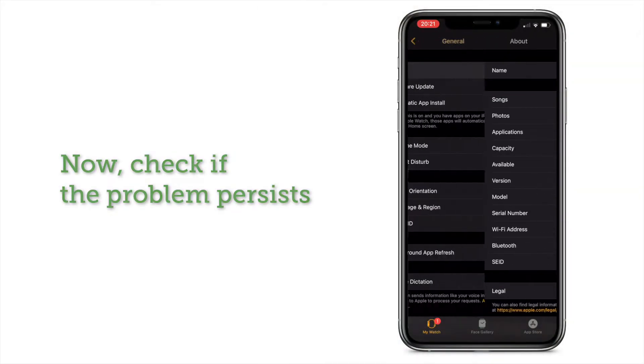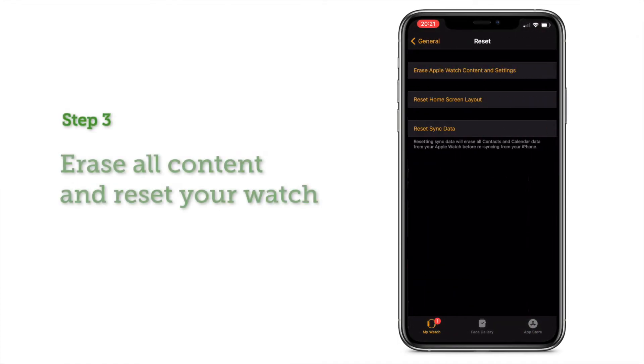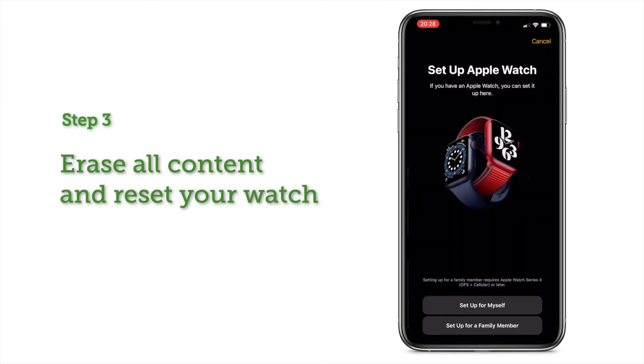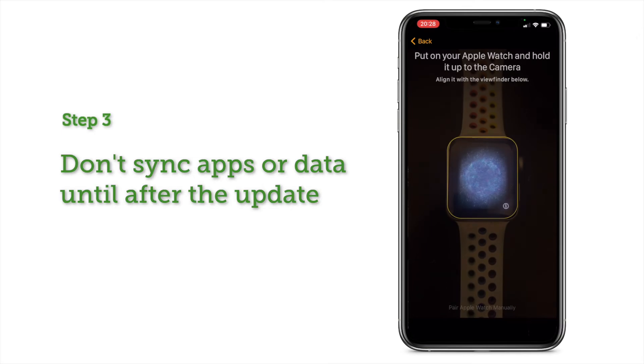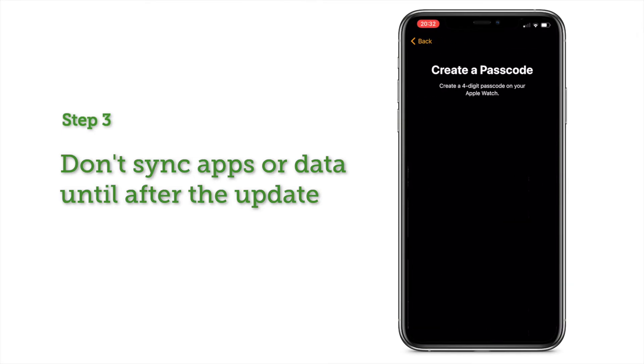If you're still having trouble with the storage and update, take the final, more drastic step: erase all the content and reset your watch. Give your Apple Watch a breath of fresh air. Do remember, during the setup process, don't sync any data or apps to your Apple Watch yet. Finish updating your watch before putting any of your personal data back on.